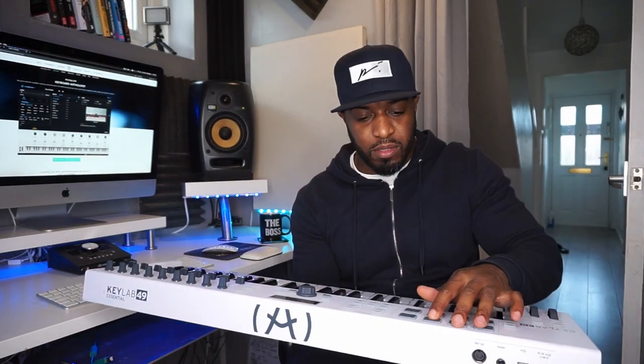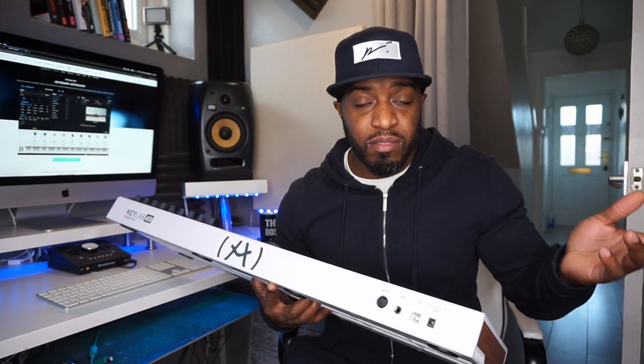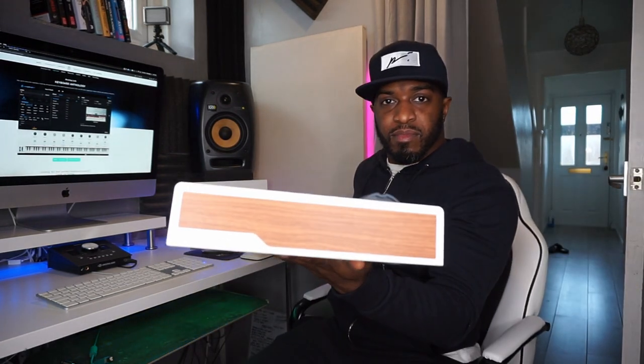I might even start using the pads to make drum patterns — they feel nice, like a soft feel but also sturdy. On the back we've got the mains out port, USB, sustain pedal, and MIDI out, so if you're using external MIDI equipment that's there for you. I don't use that — strictly in the box, MIDI is all I need. And you've got the default wood panels on the ends, gives it that extra sleekness.